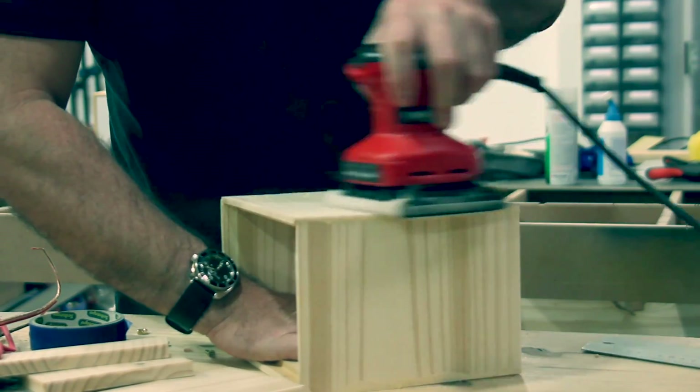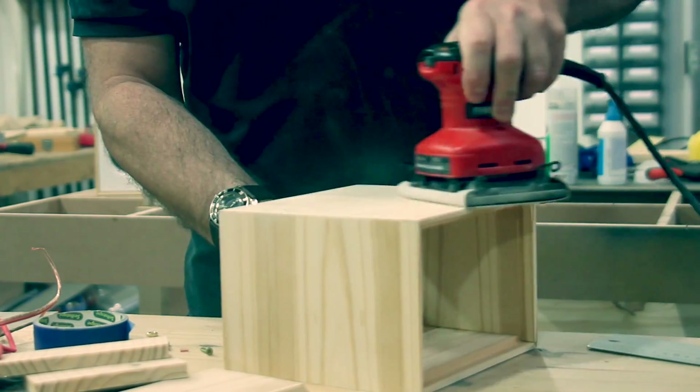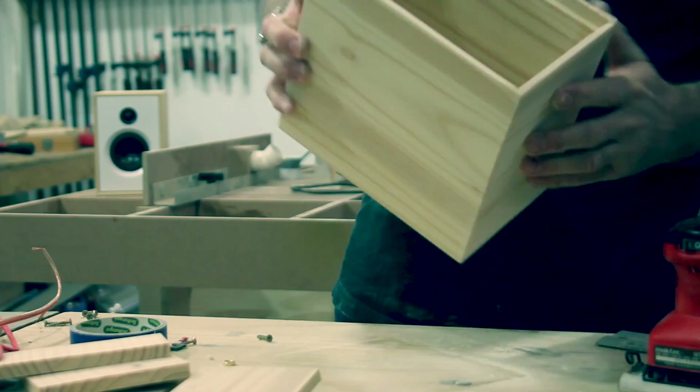Spending some time on sanding is always important to get a smooth finish on a wood surface. Unfortunately, I lost my footage of finishing the enclosure in a spray-on clear polyurethane, and the MDF baffle in a lacquer undercoat and top coat in white.